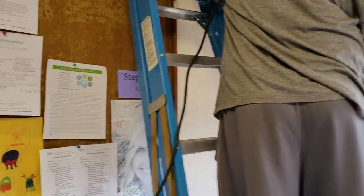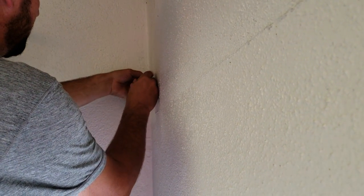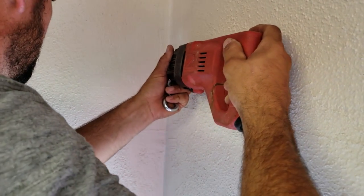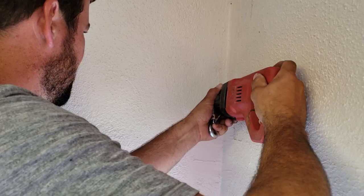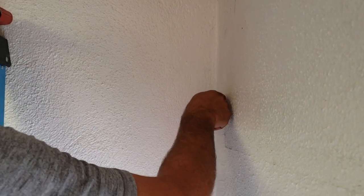Now he's going to install the eye bolt — that's what I call it. He just wants to make sure he doesn't put it in so far he can't twist it, because it's going to hit the wall. The key thing — you don't want to drill too big of a hole for your eye hook because it needs those threads to grip into the wall. This room is going to get painted too.